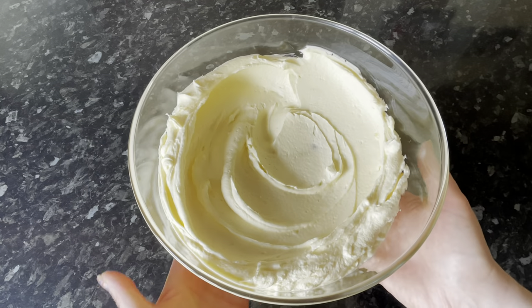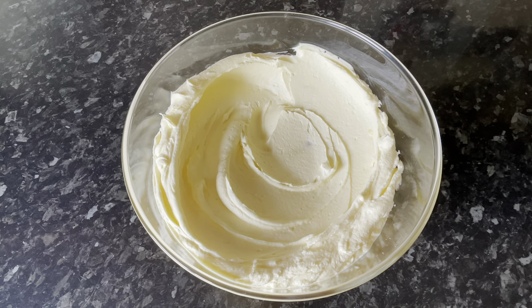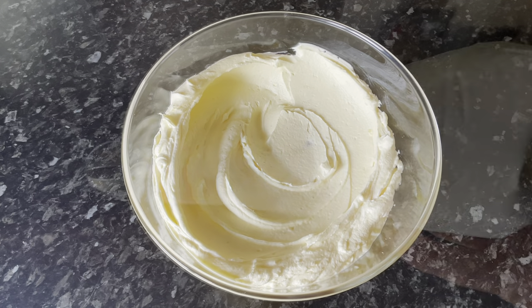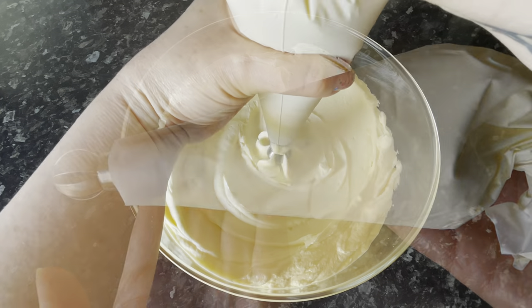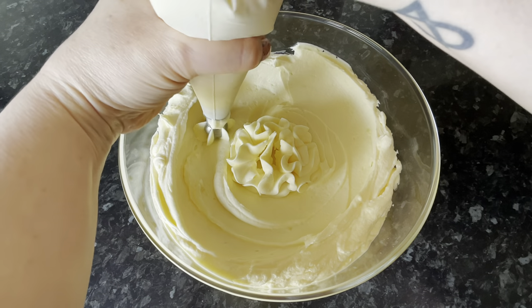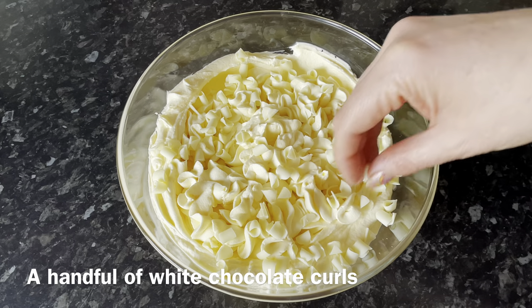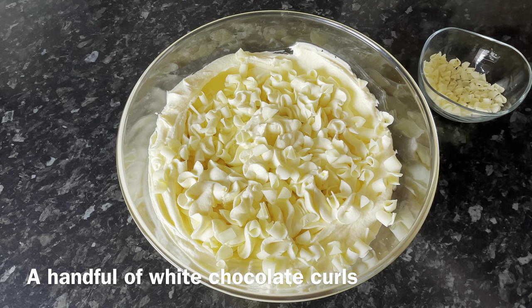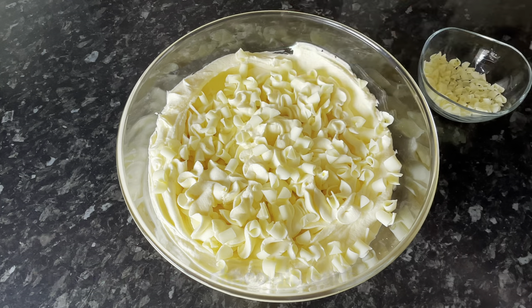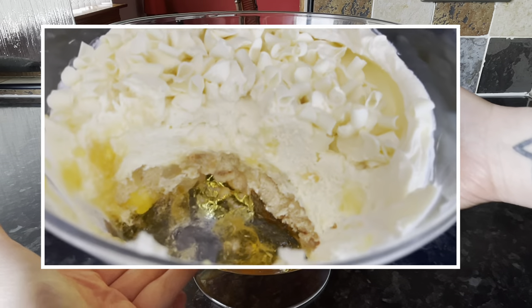It's actually my favourite part of this summer trifle. You can use lemon jelly instead of orange if you prefer. With the other half of the cream I've popped it into a piping bag with a twist nozzle — you just twist it from side to side and get a lovely ribbon effect on top. The last thing is to add some white chocolate curls, and as you can see it's absolutely wonderful.